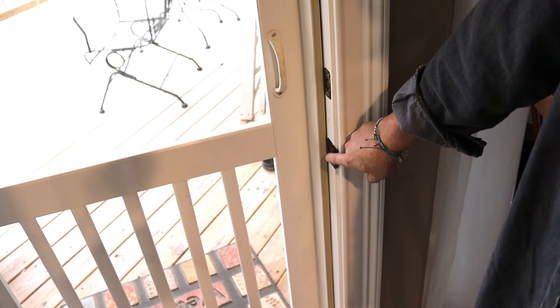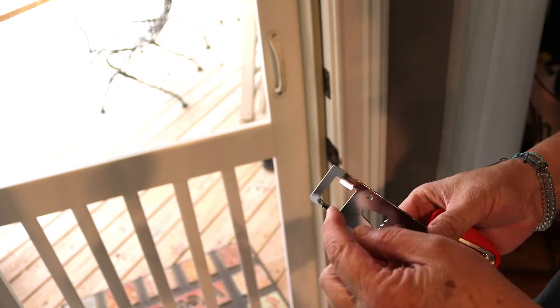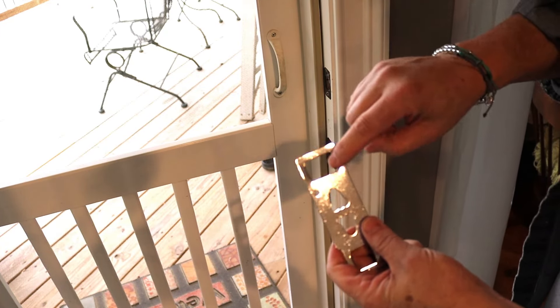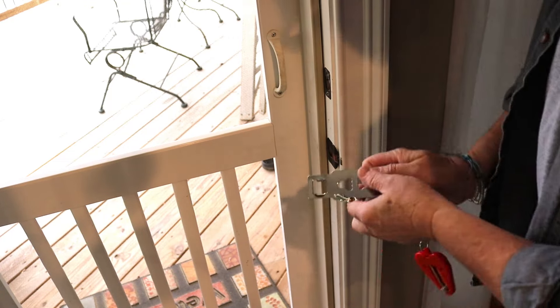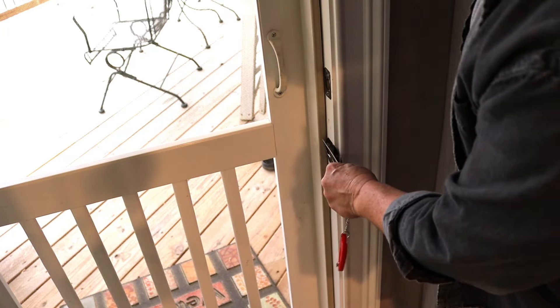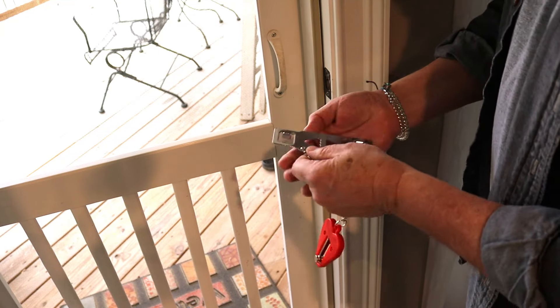Open that up. You've got your striker plate here where the door latch hits. You can tell by the way this thing is made — it's got a hole that's the same as the hole in your striker plate. There are two different sizes: a wide one and a narrow one. You want to find the one that fits best. In this particular case, the wide one is too wide to fit in my striker plate — it won't go in there.